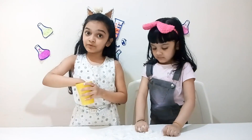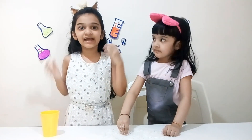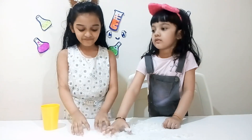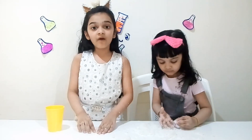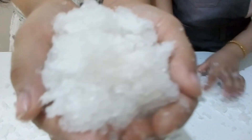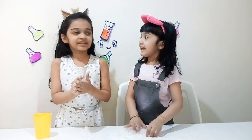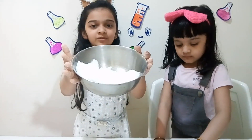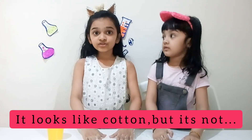First, we put polymer. Then we pour some water, and it absorbs the water, and it came out like this. You know where polymer can be found? It can be found inside diapers. It feels like jelly. Now let's make this in different colors. This is what the polymer looks like — it looks like cotton, but it's not. Kids, don't eat this. It's only for science experiments.